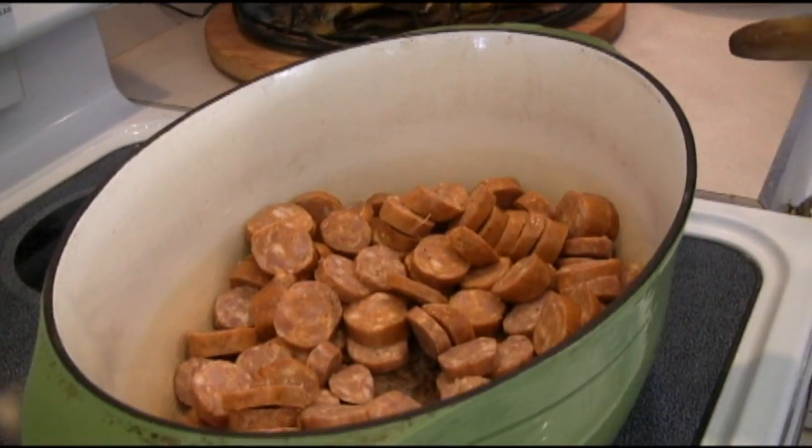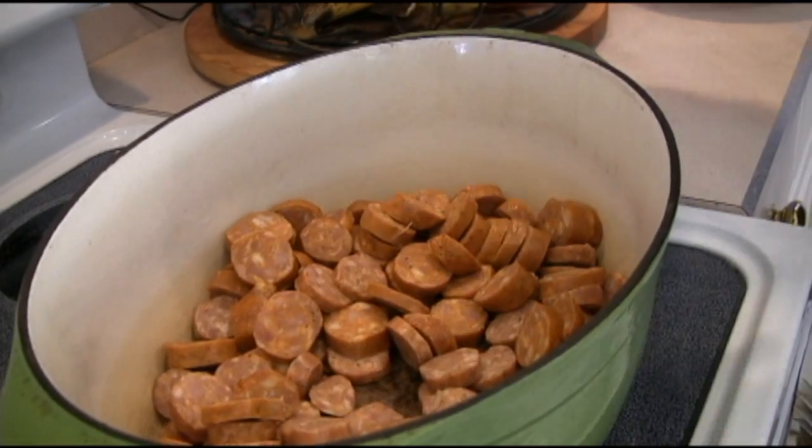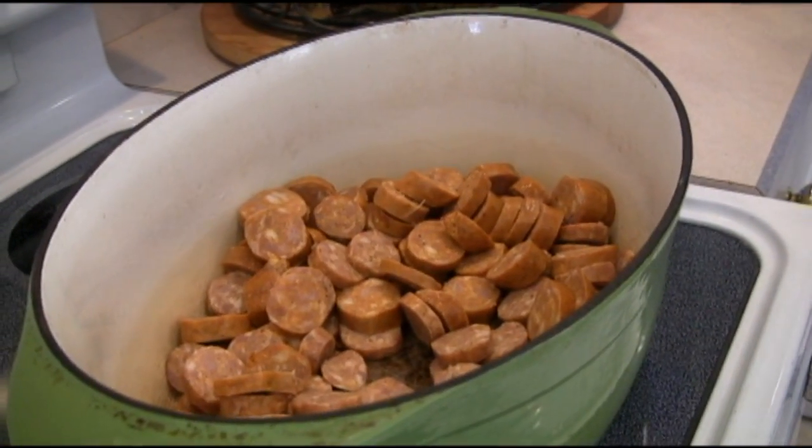You can see some of the cayenne pepper already in the sausage itself. We'll let this cook for a few minutes and then come back to show you the rest.